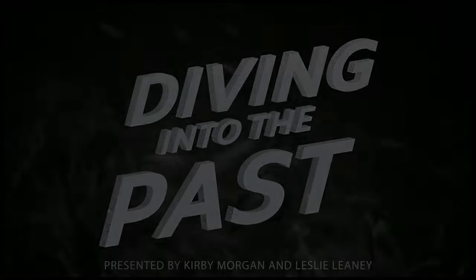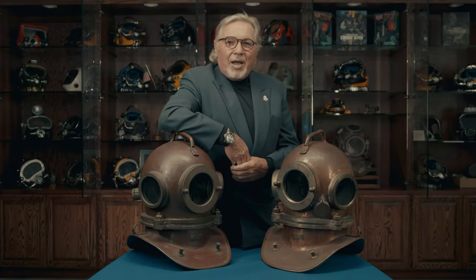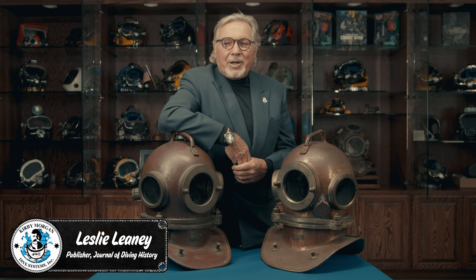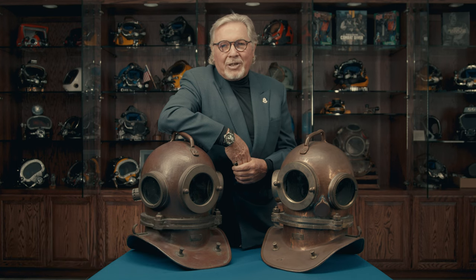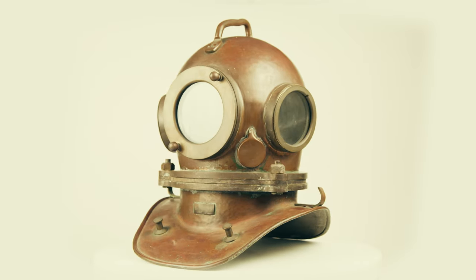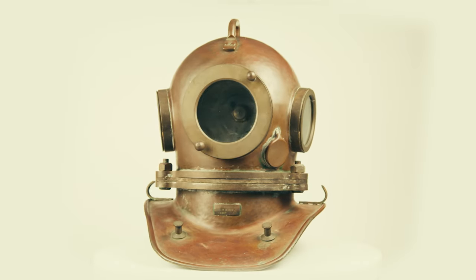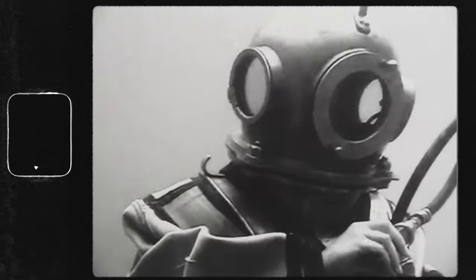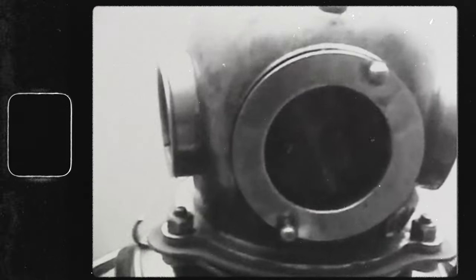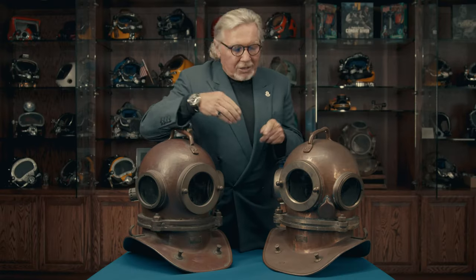Hello and welcome to Diving into the Past, presented by Kirby Morgan and the Historical Diving Society USA. In this episode we're going to visit one of the more plentiful authentic helmets available to collectors. It is also one of the more economical helmets to acquire, and it comes with a great deal of diving history.